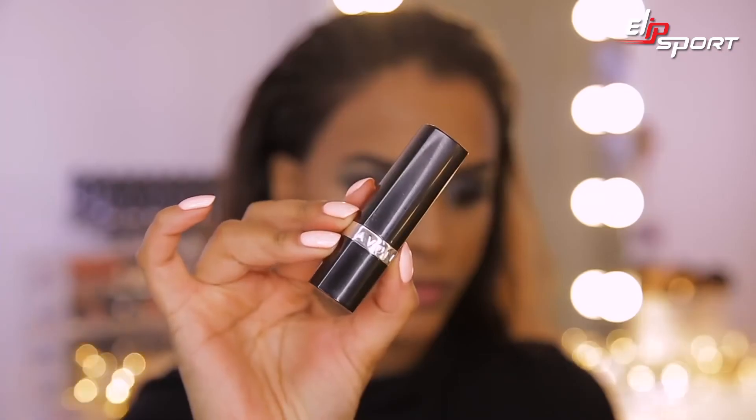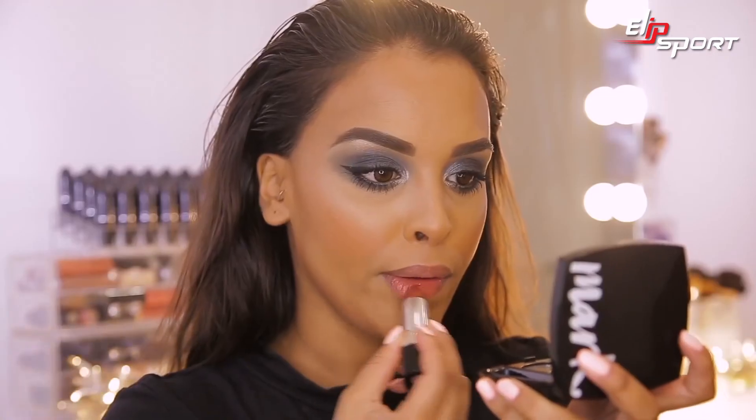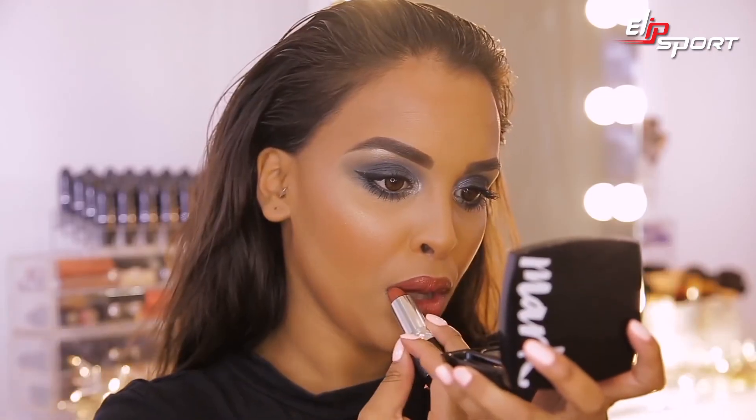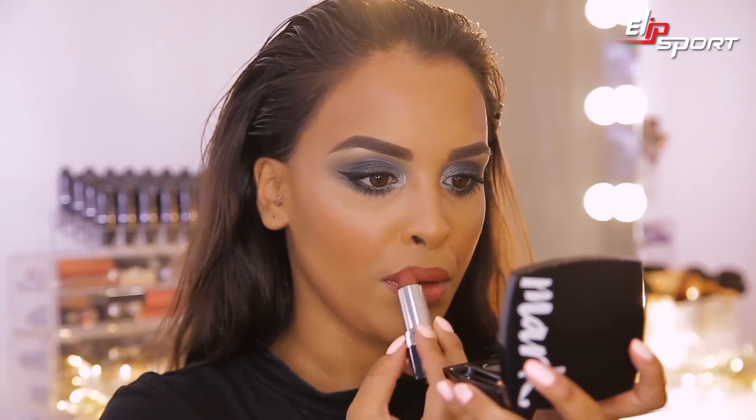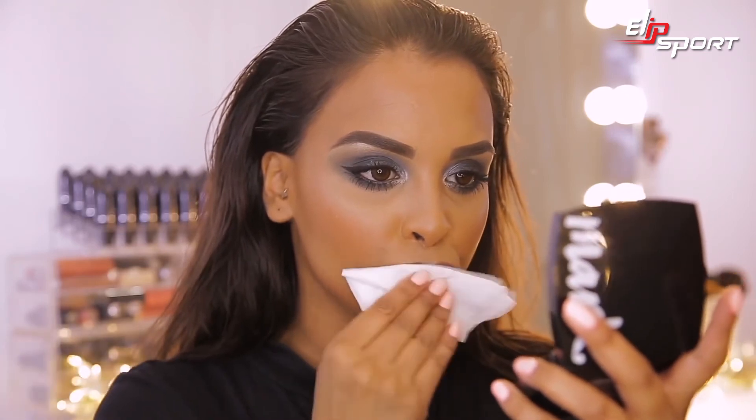Now that I'm happy with the eyes, I need to finish this makeup look off with a really nice lip colour. I'm using Avon's True Colour Lipstick — infused with shea butter — in the colour Mokka. It's a beautiful rich brown tone. I always give my lipstick a quick blot. I'm feeling this look, it's a vibe. I love the eyes and the lips together, it's a statement. I like that you get everything in one kit for £15. And that, guys, is it for this Sultry Rebel look.